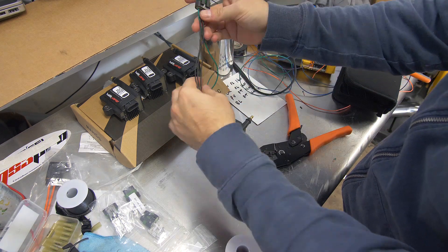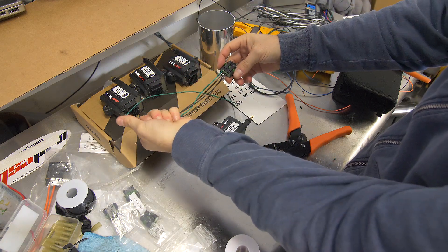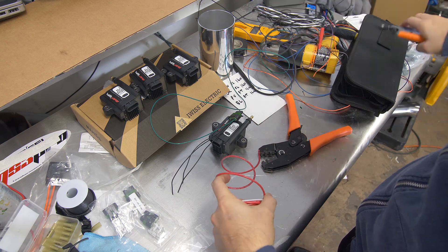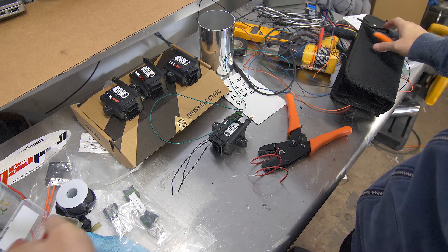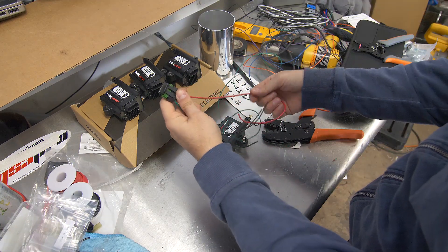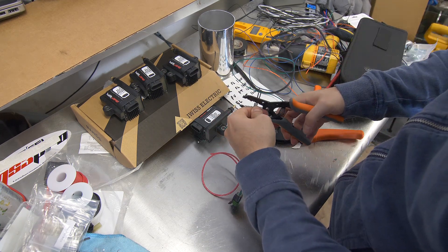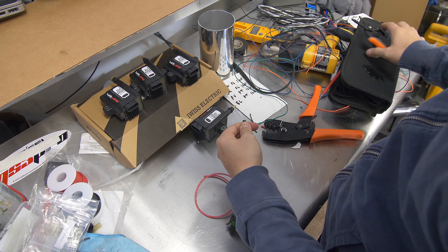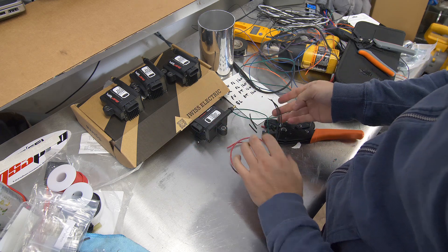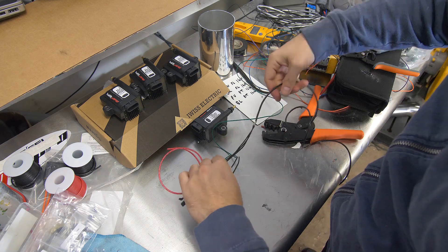We have our three grounds and our signal — now we just have to add in our 12 volt power. I'm going to try to sneak a little thicker gauge wire in here — it's 18 gauge, we'll see if it fits. That one was kind of annoying to get in but we did it. Before we call this completely done, I'm going to cut all the ground wires to the same length, strip them, merge them together, and then connect them to some 16 gauge wire. We're going to solder this connection.